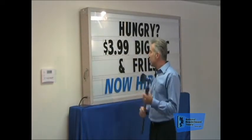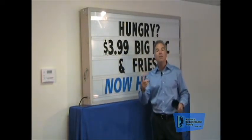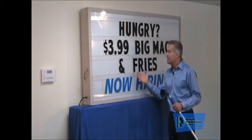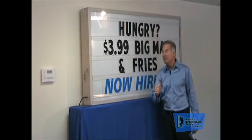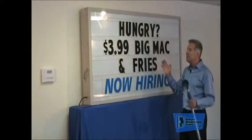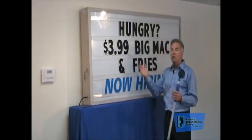The advantages of word panels are a few. One, they're easy to install. They're easy to read. They're always spelled correctly, and they give you the ability to use more than one message on your reader board. In this case here, we have 'Now Hiring' and 'Hungry — $3.99 Big Mac and Fries.' You've got two messages out, and we can clearly see two separate messages because we used a different color. This gives you the advantage of maximizing the power of your reader board — you're getting two messages out at once.